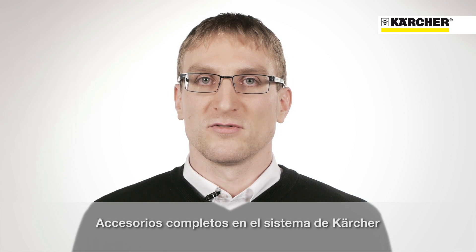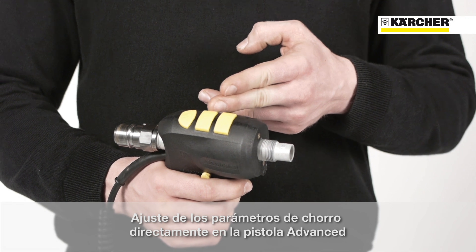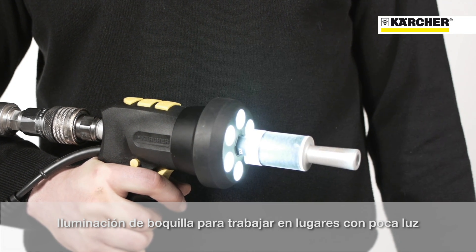With the advanced blasting gun, the pressure and the dry ice feed can be set directly during operation. In addition, the gun is very compact and therefore ideal for working in narrow areas. The nozzle lighting is indispensable when working in dark areas.